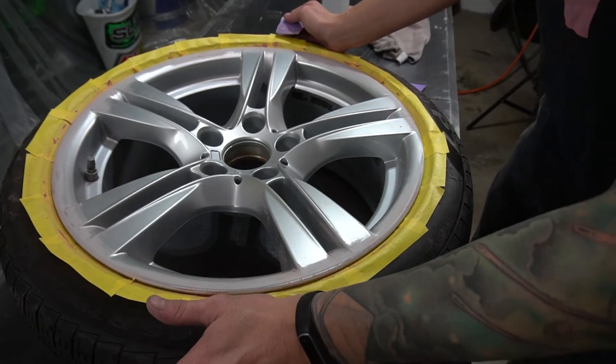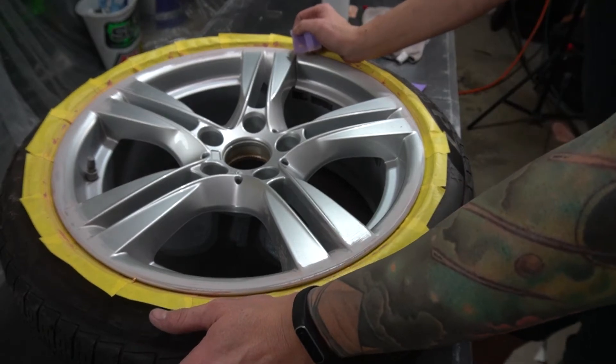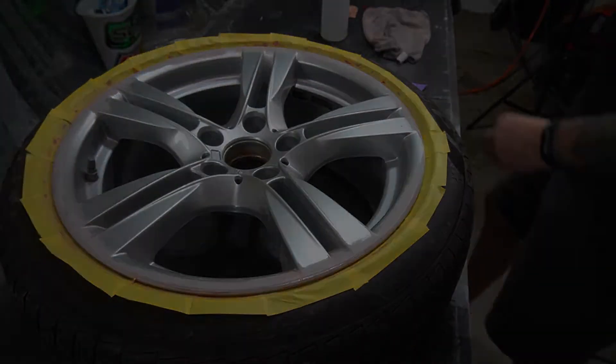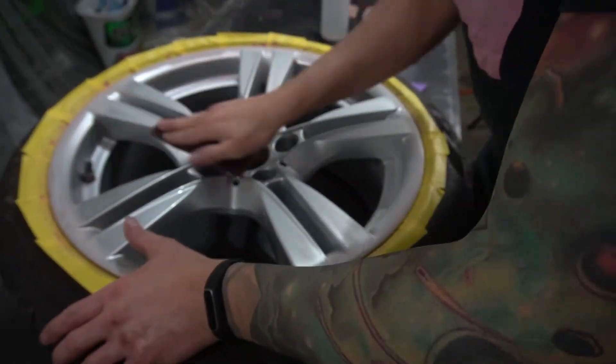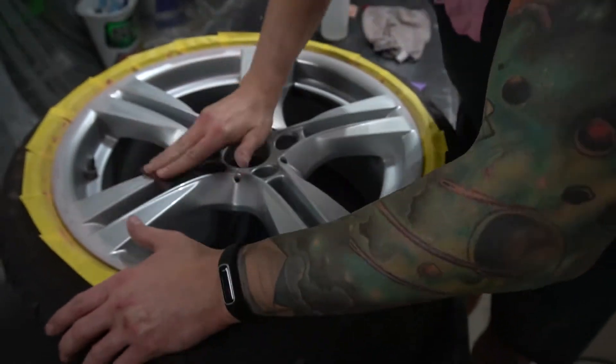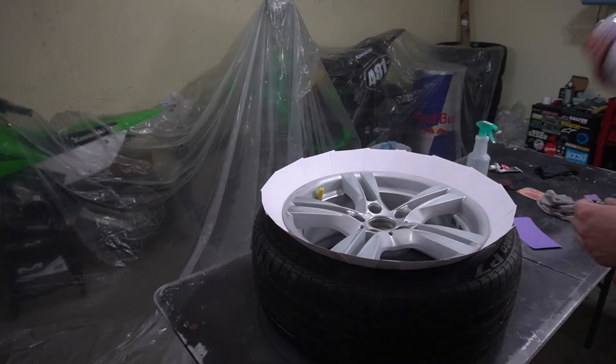First coat of clear is down. Normally clear doesn't look that great on the first coat but this stuff lays down really good. I really like this 2x clear — I started using it when I did the truck interior, I'll link that video up top. I really like how it lays down for a rattle can. These should be almost ready for the second coat. On the first coat I did just a light misting to introduce the clear to the wheel, and now we'll go back and do a thicker coat.